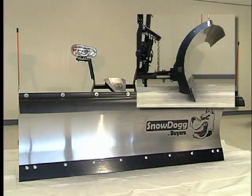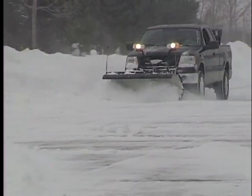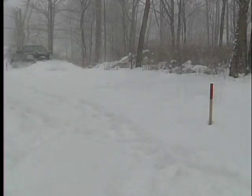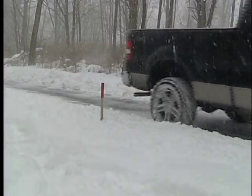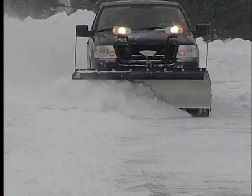The tough stainless steel mold board with 70 degree attack angle offers excellent scraping, rolling and throwing action. A half inch cutting edge means less time in the shop and more time on the road.